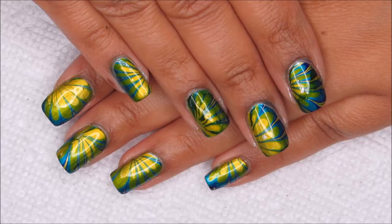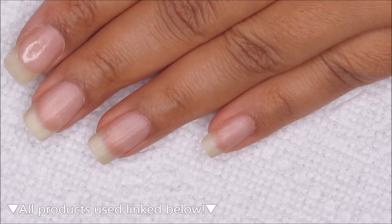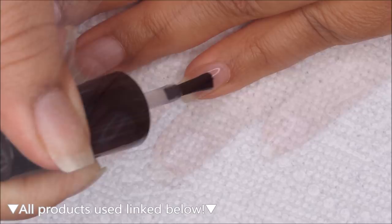So if you'd like to see how I did it, just stay tuned. Starting out with clean, dry nails, I'm going to begin with a base coat. I'm using Ready for Takeoff, which is a peel-off base, and you can use whichever is your personal favorite.